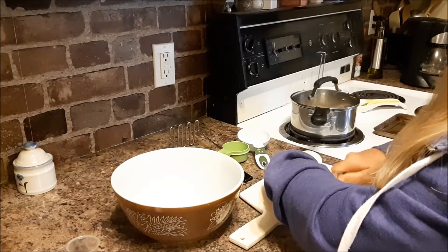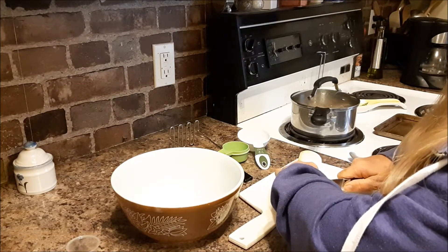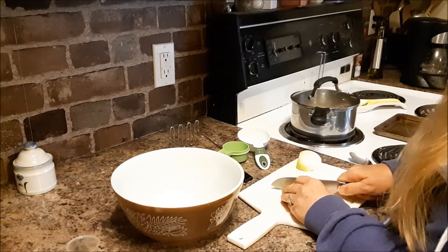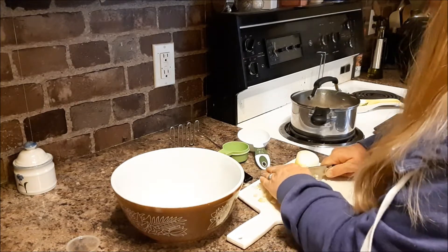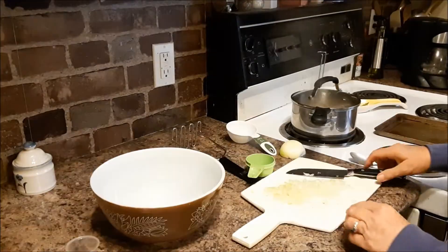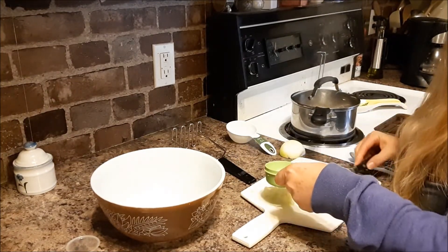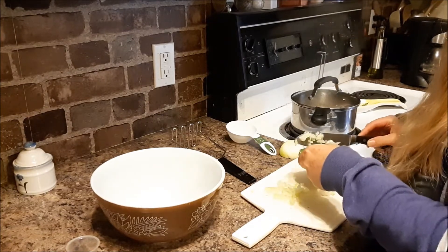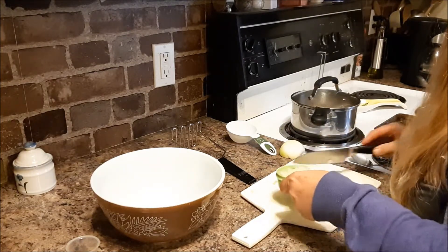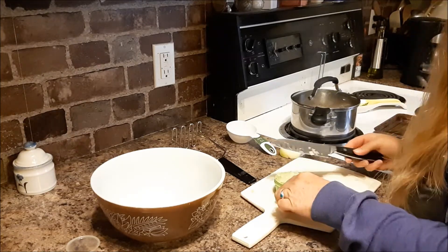I need a third of a cup of finely chopped onions. Let's see how much we have here — it's a third of a cup measurement. Looks like it'll be close. So that was about half an onion.